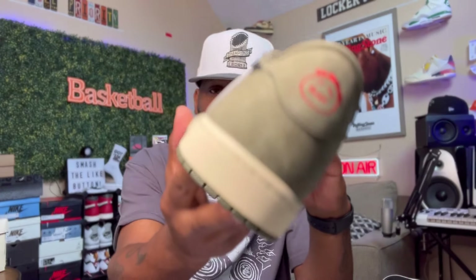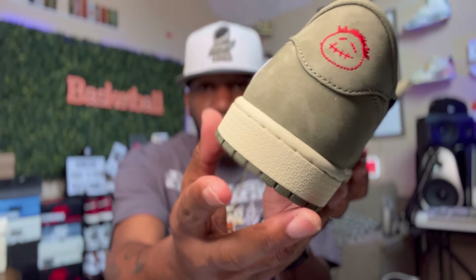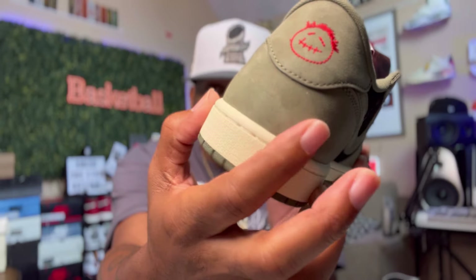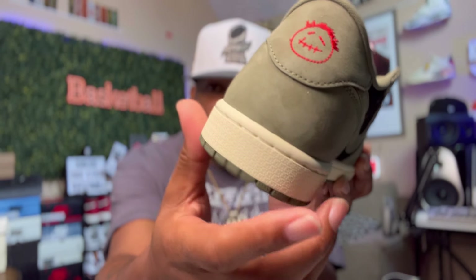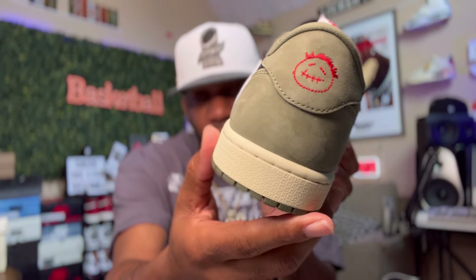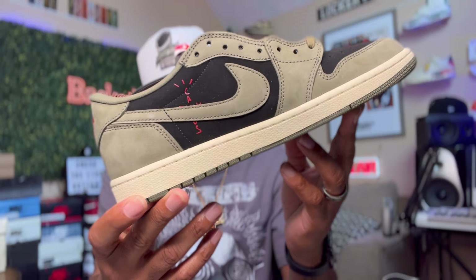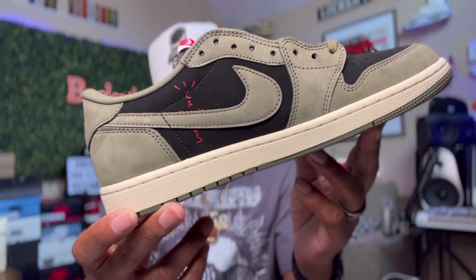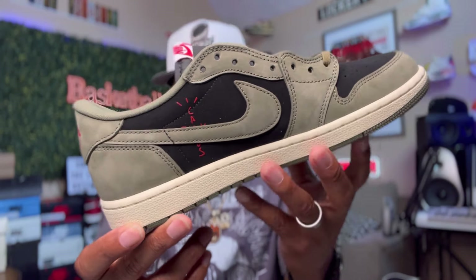The suede looks good on this pair — beautiful. Look at the suede on this, look at the movement on that — it's crazy. Got the Travis Scott Sicko Mode face right down on the back. Beautiful green olive color. Look at that right there, beautiful on the media side. Of course, y'all see the Cactus Jack right here behind the Nike Swoosh right there.